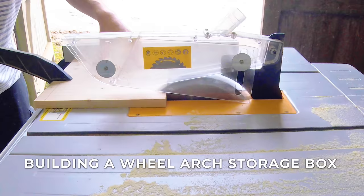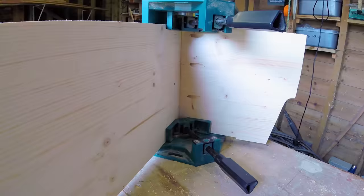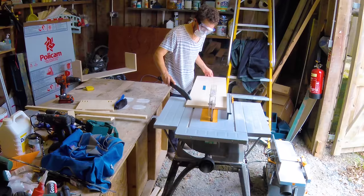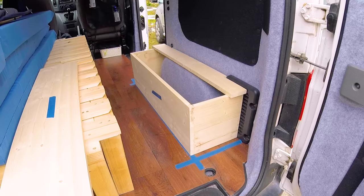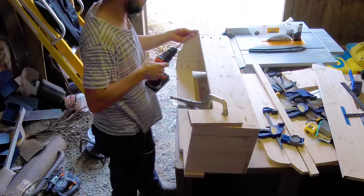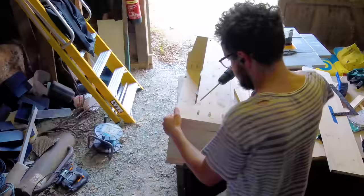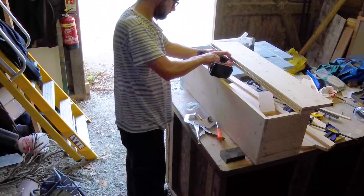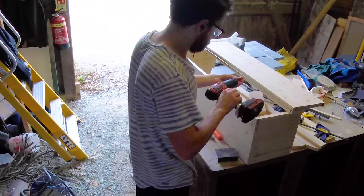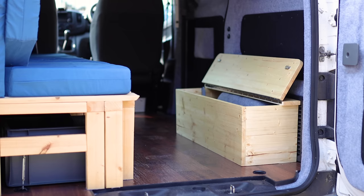My next piece of furniture was a storage box to sit over the wheel arch. Not only does it provide vital storage but it also gives extra support to the bed when it's pulled out. The box has an upward opening lid attached with a long piano hinge, a soft close mechanism so it doesn't slam, and magnets so the lid is held firmly shut when travelling. Like the bed, it's attached to the van with turnbuckles tensioned onto the load rings so it can easily be removed.